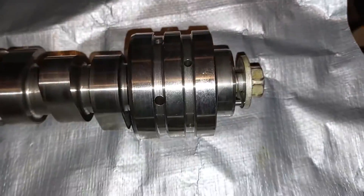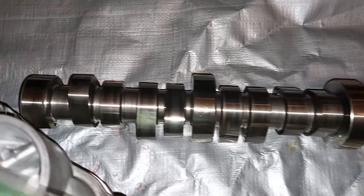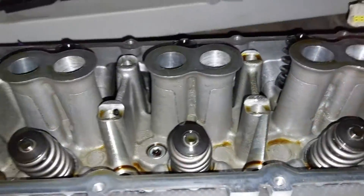Probably gonna get these ported. Here's the cam — it's only been about nine months or so and it's still in excellent condition. Probably gonna go with a bigger cam honestly. This cam and these springs will probably be for sale.